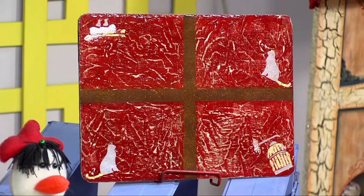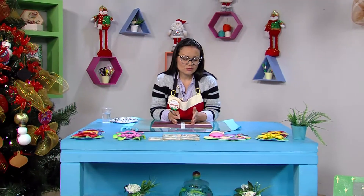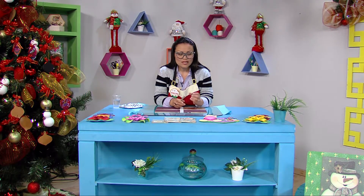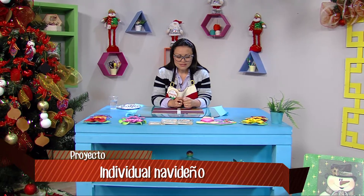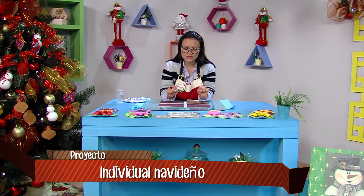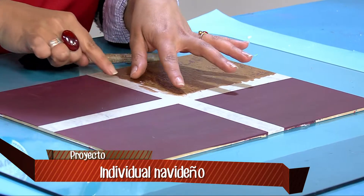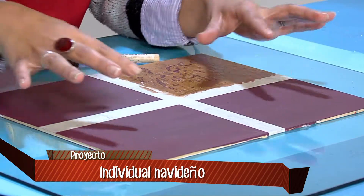Lo primero que vamos a hacer es iniciar con una tabla, un retablo, lo que tengamos en nuestras casas. Les doy la opción de que si no tenemos una tabla podemos utilizar cartón piedra, cartón industrial. Es un cartón muy fuerte que va a resistir la pintura y después de sellarlo va a servir perfectamente. Lo primero es dividir nuestra tabla con una cinta de enmascarar, usando la regla para que los cuadros queden totalmente iguales. Yo ya traigo un poco adelantado: hay que hacer una división horizontal y una vertical para que nos queden cuadros iguales.